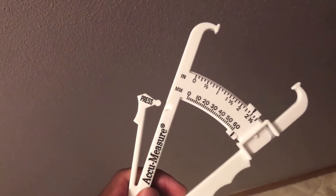The two metrics we'll be dealing with are your weight and your body fat percentage. You'll need a pair of calipers, a scale, and a partner.